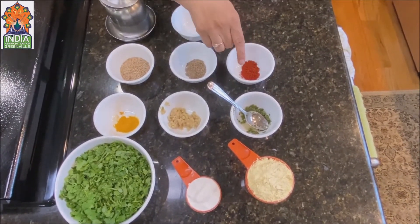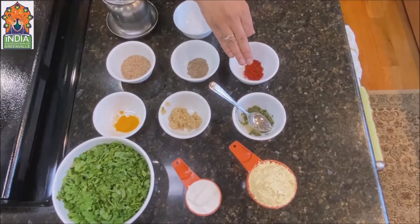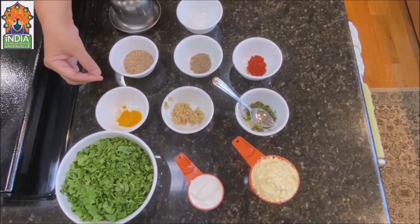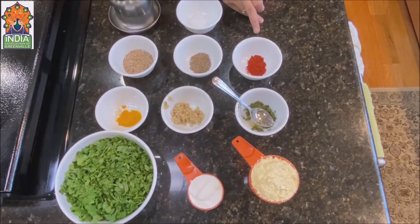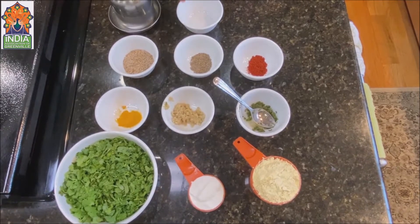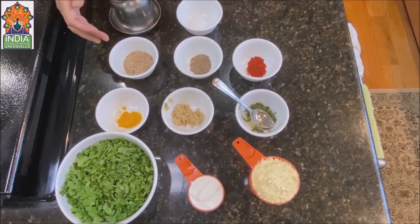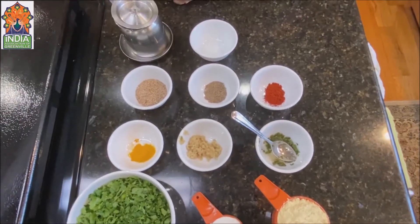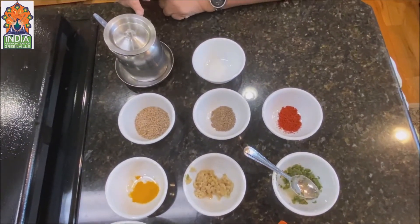Now I have one teaspoon green chili paste, one teaspoon ginger paste, half teaspoon haldi powder, half teaspoon red chili powder, half teaspoon whole jeera — so called cumin seeds — and one and a half tablespoon of til, which tastes very good. And salt to taste and some oil.